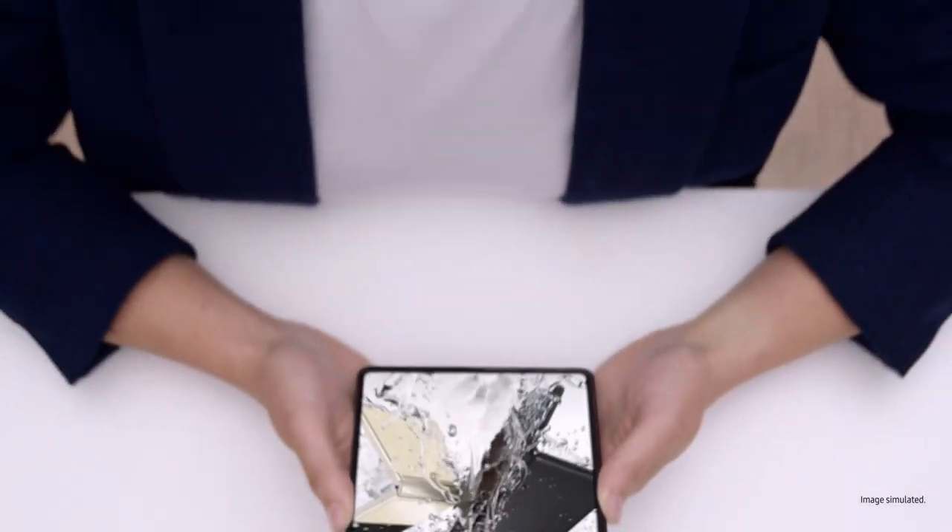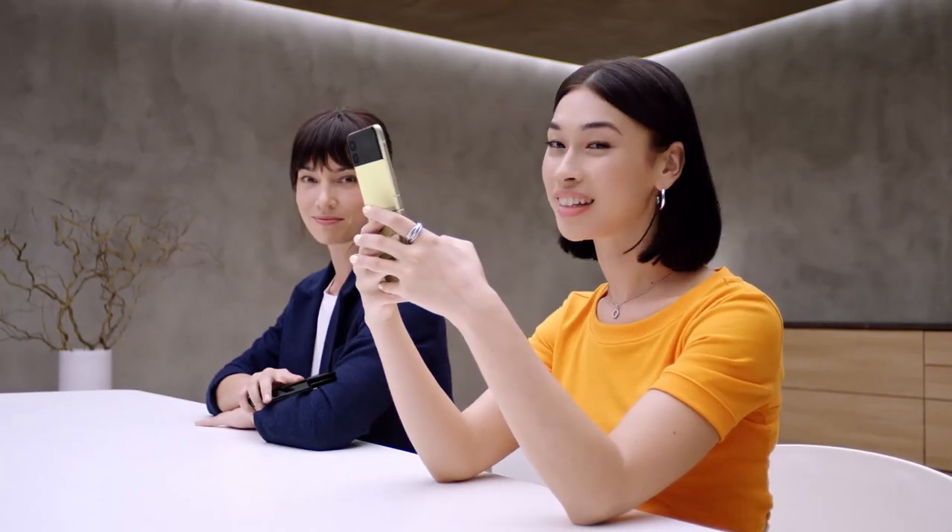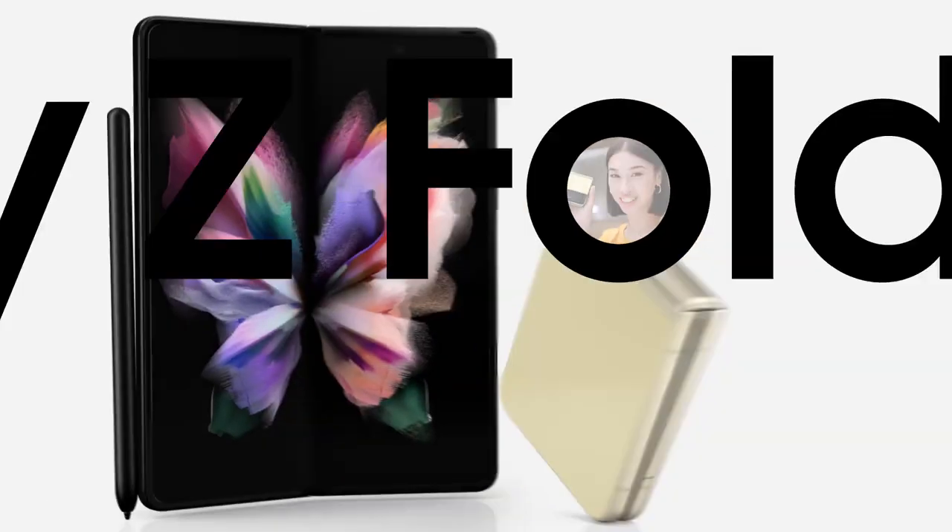Z Fold3 unfolds a better working, watching, and playing experience — use it just once and you'll know. It's the same story for the Z Flip3: capture those shots, pop it in your pocket, it unfolds a new world of expression.